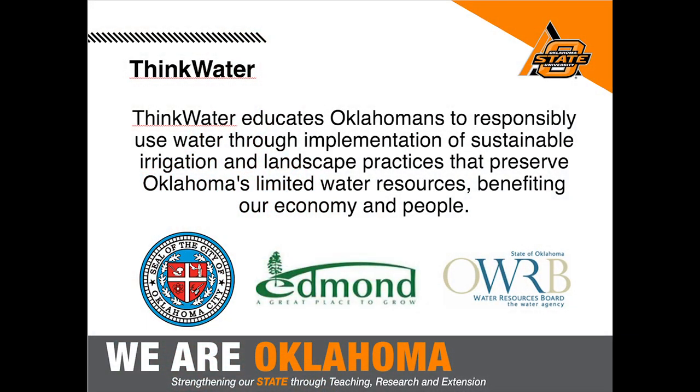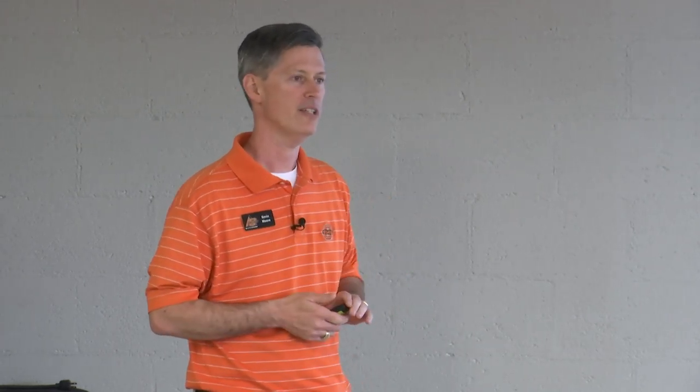I wanted to introduce the Think Water group. Oklahoma State University's horticulture and landscape architecture program has an extension program called Think Water, focused on outdoor water conservation. We partner with a number of municipalities — we've done a lot of work with Oklahoma City and the city of Edmond, and we also work with the Oklahoma Water Resources Board. The goal is to help educate Oklahomans about using water resources sustainably.